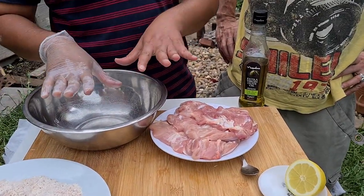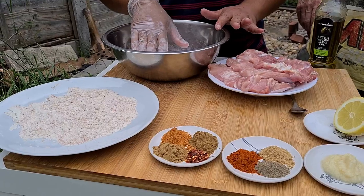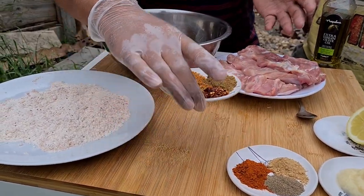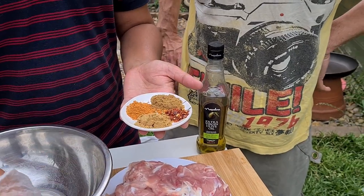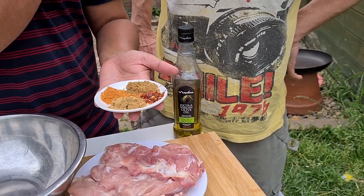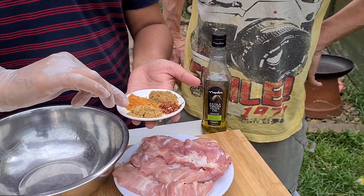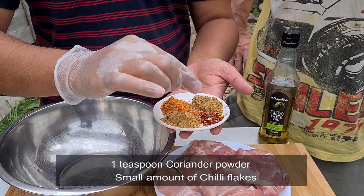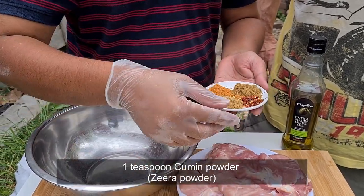First, we need to basically make the marination. We have all our dry ingredients. These are cajun seasoning — everything is almost one teaspoon. Cajun seasoning, coriander powder, a little bit of chili flakes just for taste, and this is the zeta powder. We just put them in together.